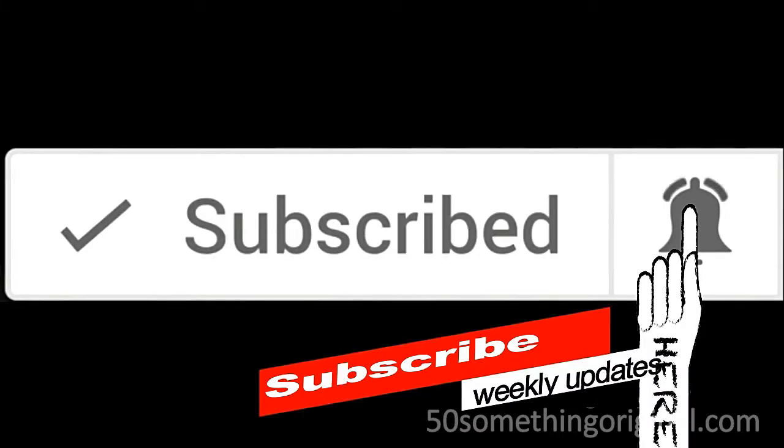You did it! Great job! If you enjoyed this video, go ahead and like and share it. Also subscribe and hit that bell so you don't miss anything when I upload next time. See you in the next video!